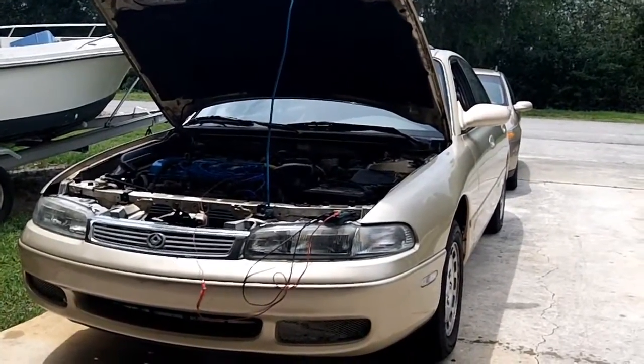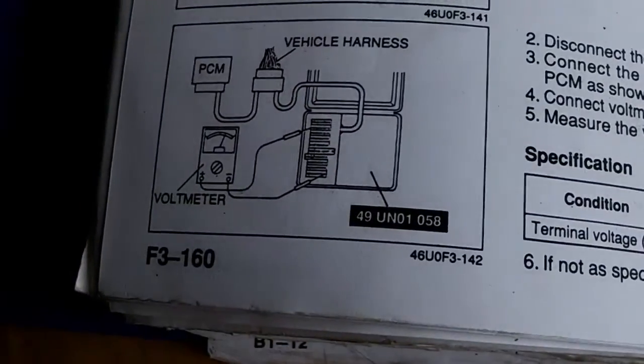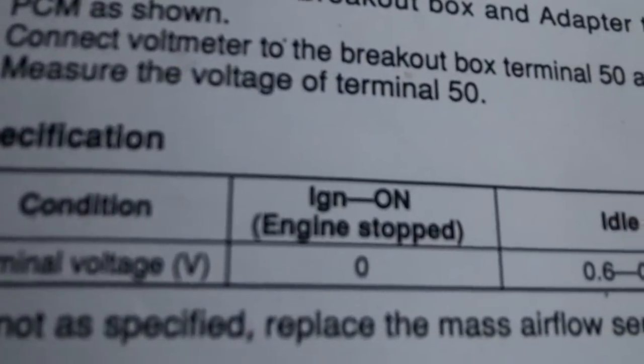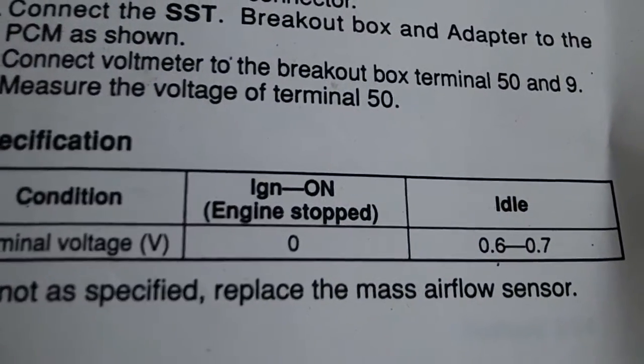So for everyone that has a 93 to 95 MAF, you're going to learn something new. Here's a specification in the 1994 troubleshooting manual for the automatic 2.0. Your terminal voltage, when the ignition is turned to the on position — not start — should be zero volts. I've done that, I'm getting zero volts, so we're good on that test.